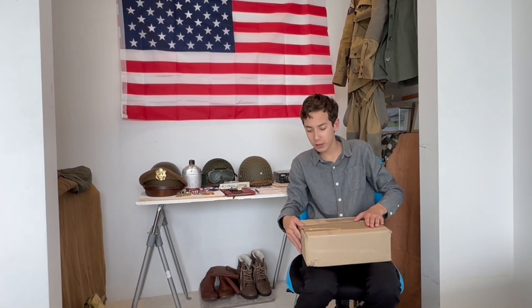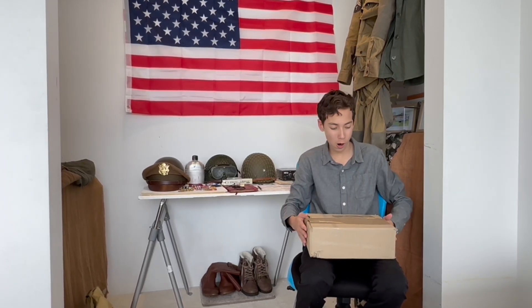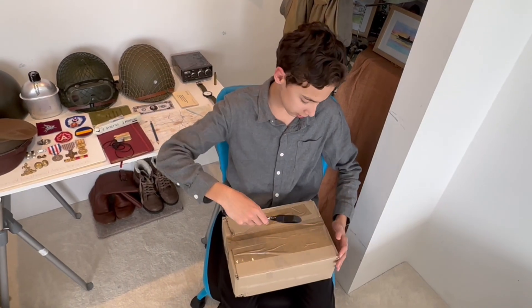Hi guys, welcome back to another video. Today I received this box in the mail — it's from one of my subscribers, I believe this channel is Pyg. He sent me this box which apparently has a bunch of World War Two stuff in it, so without any further ado we're gonna open it up and have a look. I've got my scissors to cut the tape.